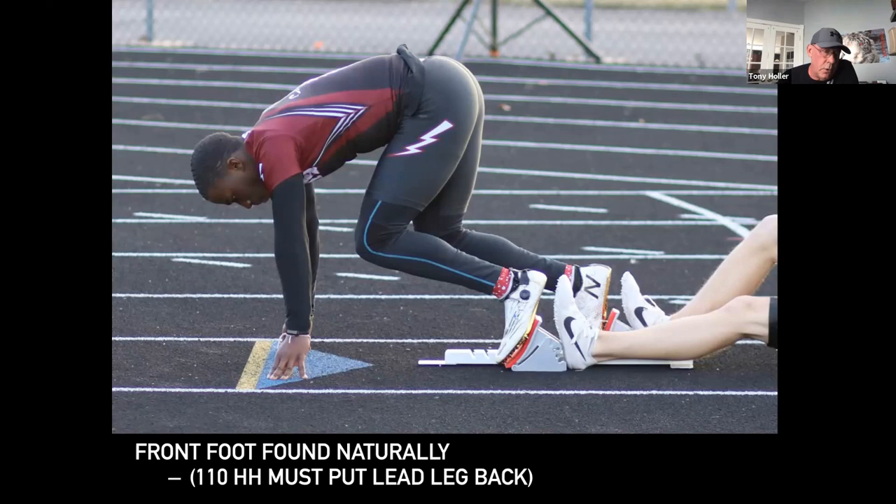With the high hurdles, you don't have a choice — your lead leg must be your back leg in the blocks. If you don't do that, you're going seven steps to the first hurdle, which isn't smart, or nine steps, which is also not smart. Almost all high school hurdlers are eight-step hurdlers to the first hurdle.